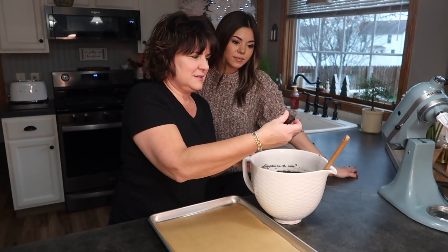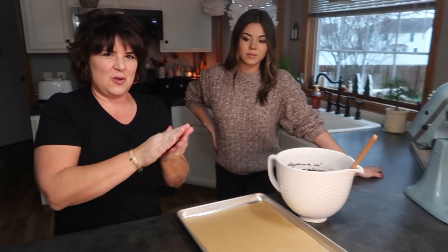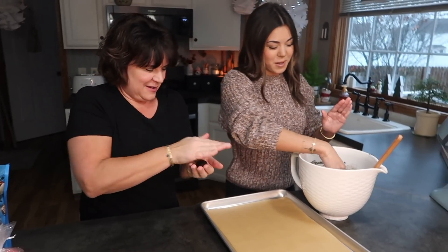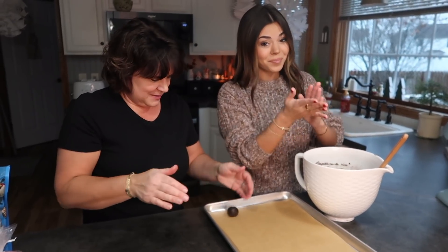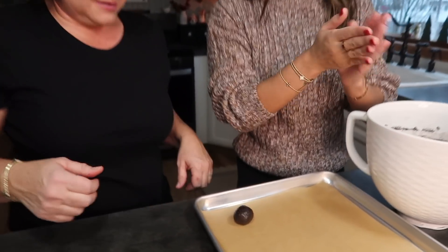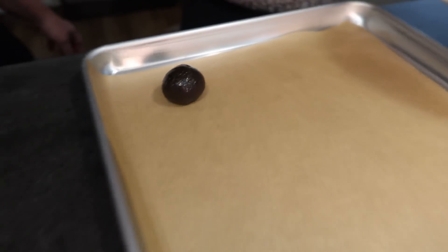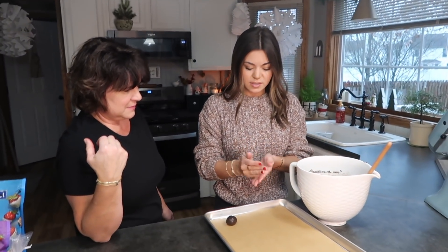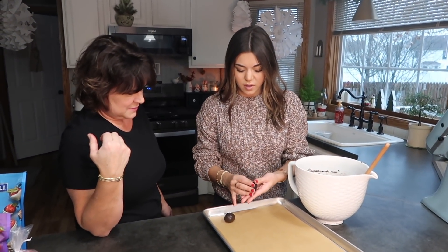You're going to take about a tablespoon and then roll it like you would a meatball. Roll them up — I like them to be all kind of the same size. You can make them whatever size you want, but this is like the perfect bite size — maybe two-bite size.